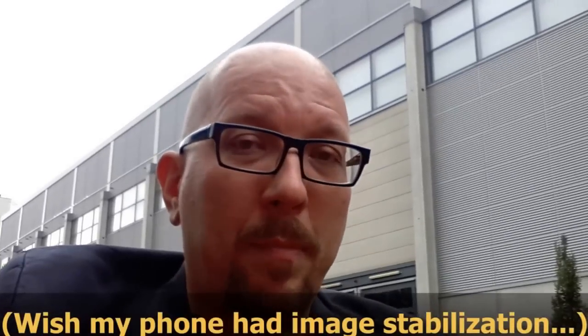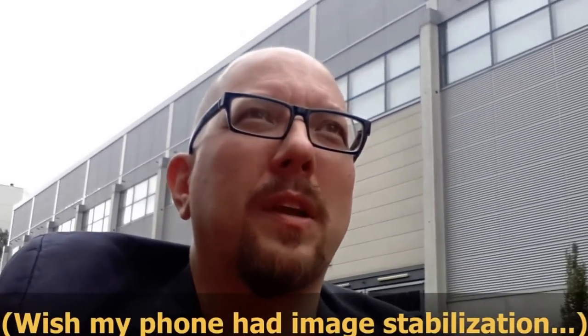The Hero 5 Black does offer a bunch of compelling features even if the image quality is the same as the last generation. You've got a better microphone, a waterproof casing without needing a dive housing, and image stabilization. Now, image stabilization only works in certain image resolutions — it doesn't work with all resolutions. Frame rates it works with in large numbers, but resolution you're going to have to be careful. I don't think in 4K you get image stabilization.